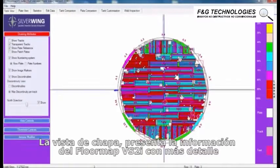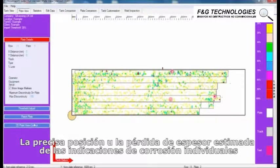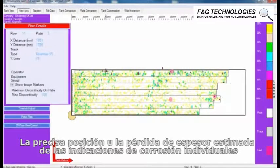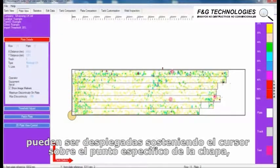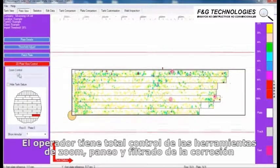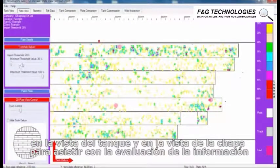Plate View presents FloorMap VS2i data in more detail. The precise position and estimated percentage loss of individual corrosion indications can be displayed by holding the cursor over a specific point on the plate. The operator has full control over zoom, pan, and corrosion filtering tools in the tank view and plate view screens to assist with data evaluation.